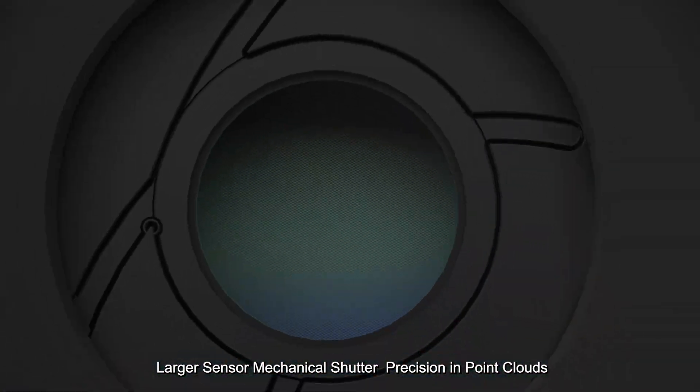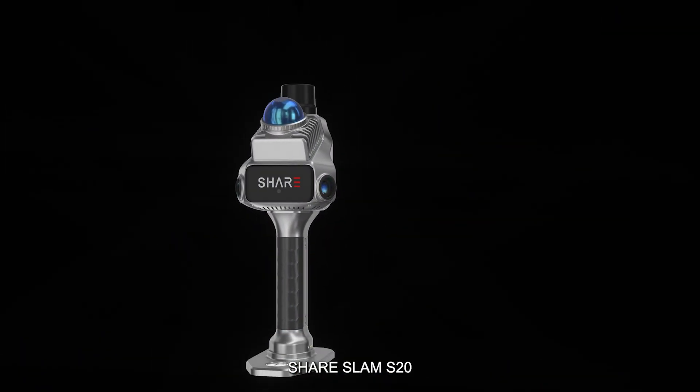Larger sensor, mechanical shutter, precision in point clouds — Shear SLAM S20.